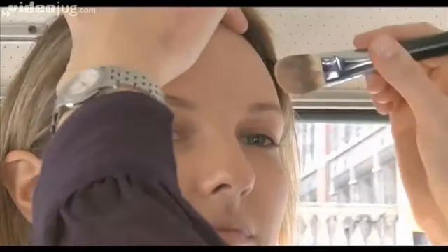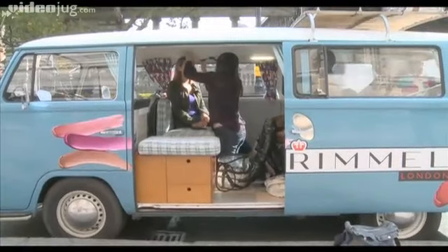Now to create a fabulous sheer skin we're using Recover Foundation which is anti-fatigue. Recover Foundation gives a lovely glow to the skin with a slight illuminating quality. Take a little bit of the Recover onto the lid just to even out the skin tone.